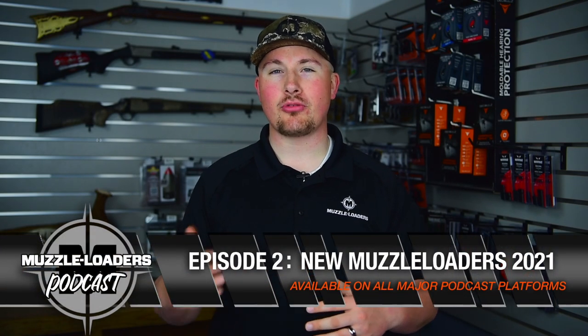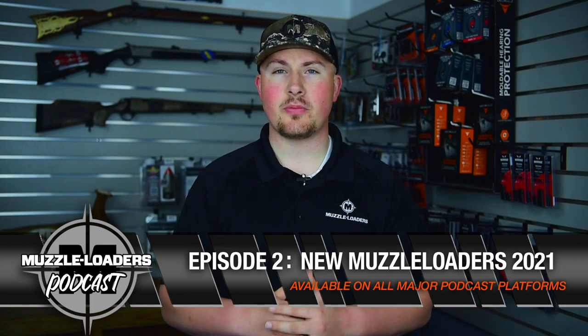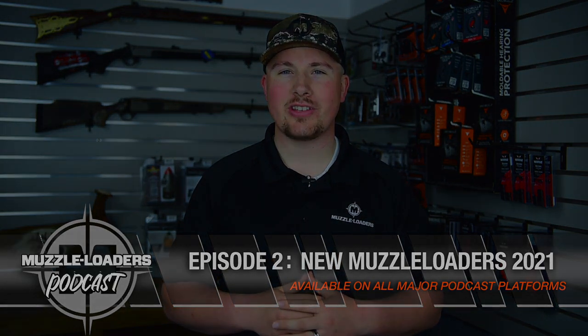Thanks for watching, and I hope you enjoyed our conversation regarding proper muzzle loader storage. If you want to check out the full episode, listen to the Muzzle Loaders Podcast, which is available on all major podcast platforms.